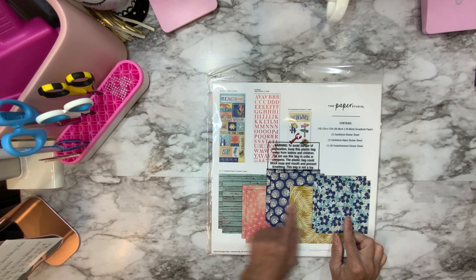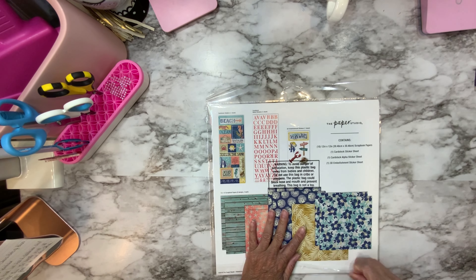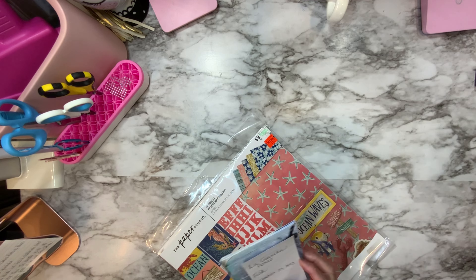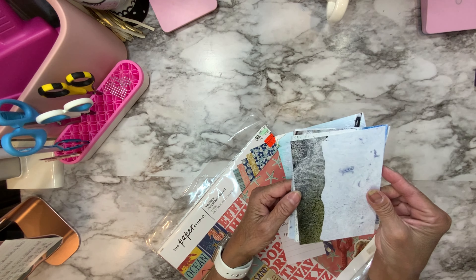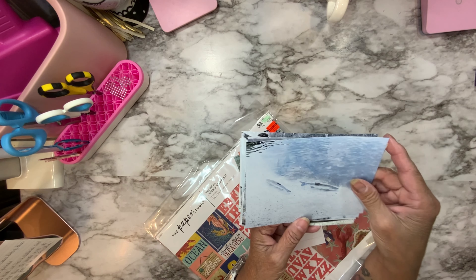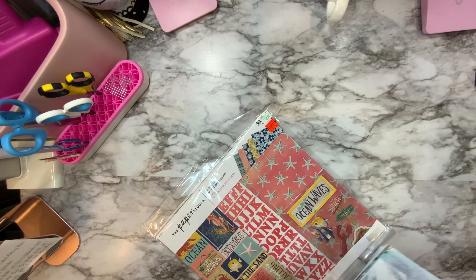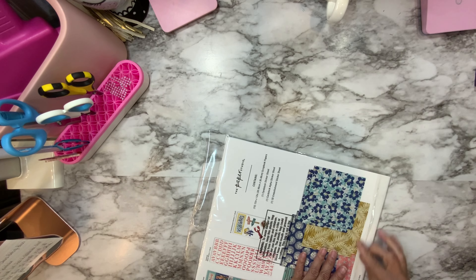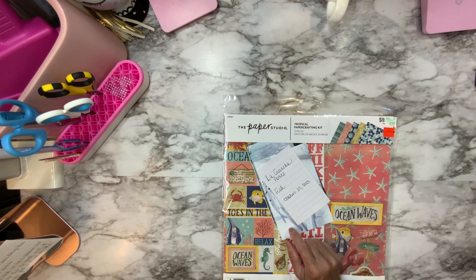The other one is a paper kit that I got from Hobby Lobby — it has papers, stickers, and embellishments. I have the perfect pictures of fish and seagulls from one of the beaches we went to, so I want to scrapbook those. I'm thinking I'll do a two-page layout — that's all I need for all those pictures.